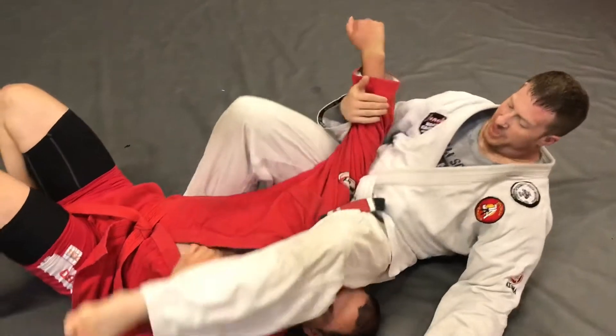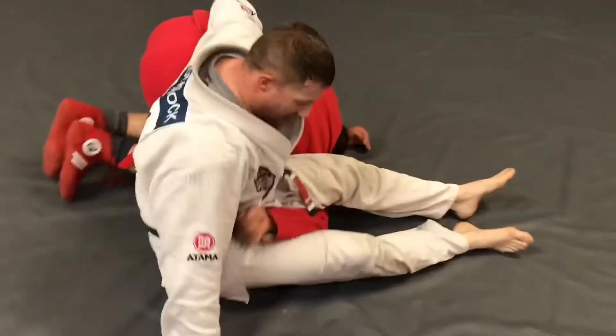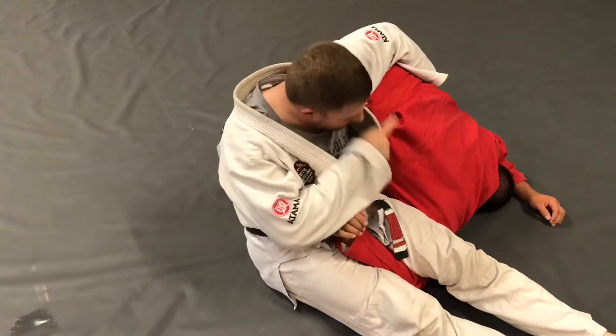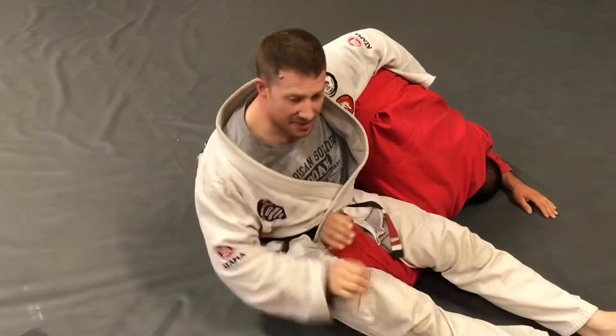From the omoplata position we transition — he's giving me a hard time, the omoplata is just not happening, and I'm really having to focus on keeping him secure — so I'm gonna palm press him as such.